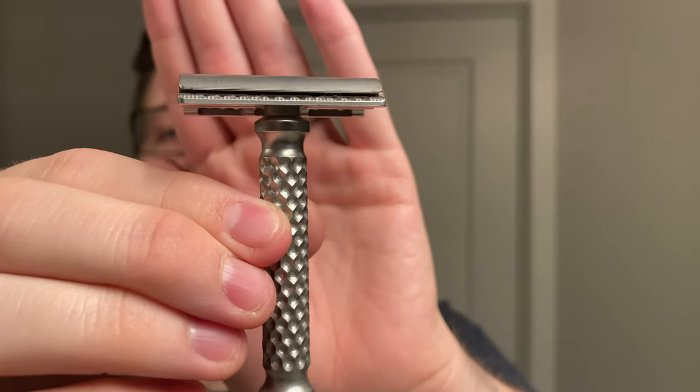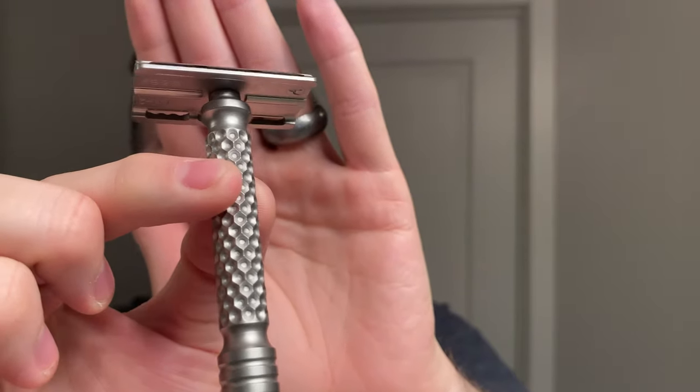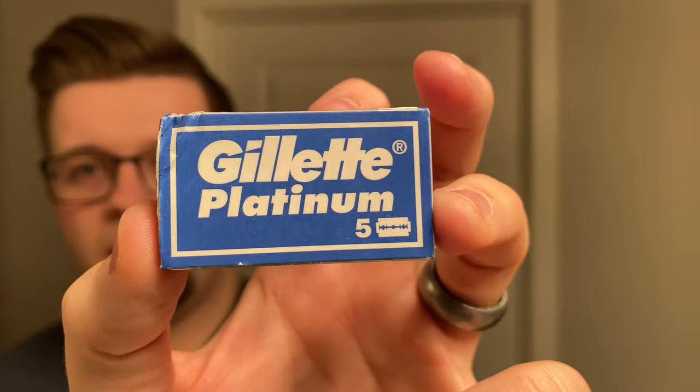My razor of choice today is new in the den — this is a Charcoal Goods Level Two with the hammered handle, which is a beautifully made handle. Inside is a new blade I've never used before, so I'm excited to give it a try. This is the Gillette Platinum, and we will talk a bit more about this blade later.